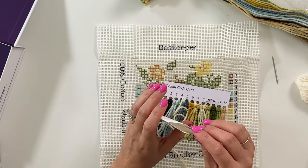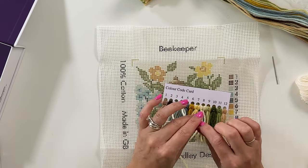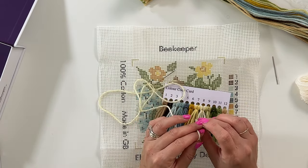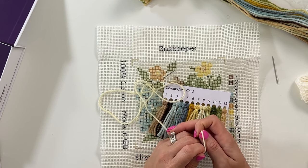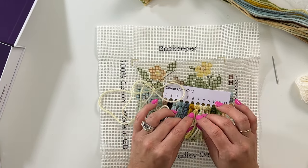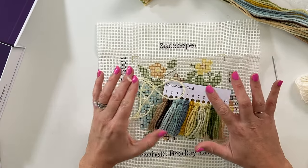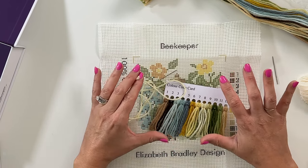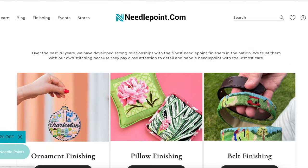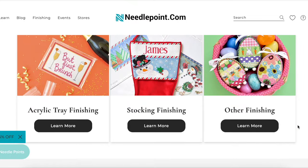Another thing that's neat about needlepoint.com is that they actually offer classes in person at their stores in Raleigh, North Carolina and Charleston, South Carolina. So if you are near there, you can actually go and get live in-person classes, which is super cool. Another service they offer is actually finishing your pieces for you. So let's say you finished a needlepoint and you wanted to turn it into an ornament for a gift — they offer those services as well. Make sure you check out their website; they have all kinds of really cool stuff over there.